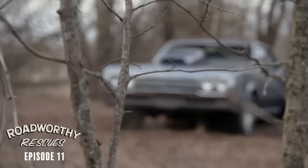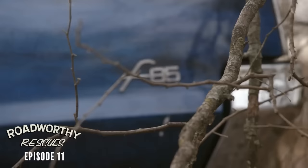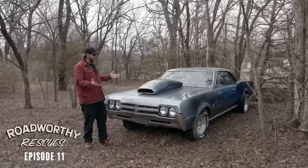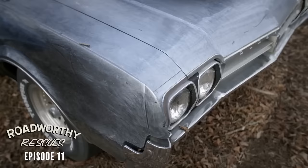Way down in southern Kansas is where we picked up this 1966 Oldsmobile F85. It hasn't been running in about 10 years, give or take. I'm going to try to get this thing going and back on the road again, but first we got to walk around it and see what we're in for.